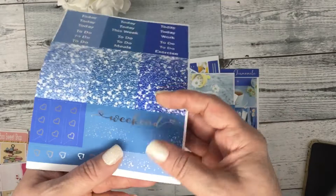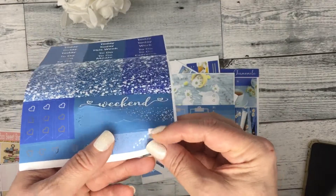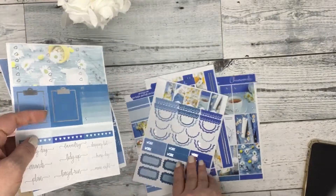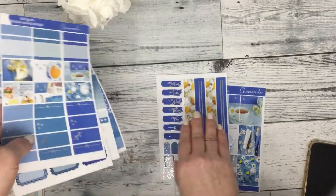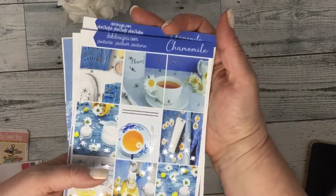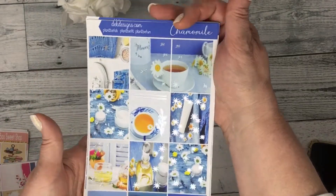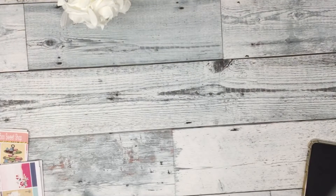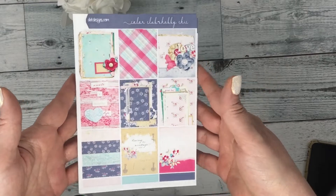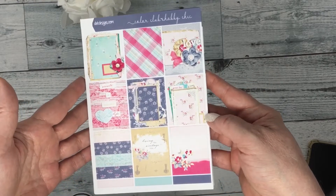Checklist flags and page flags. This kit is Chamomile, shown in silver foil. We also have a new color club — if you're not familiar with the color club, all the sheets are à la carte.